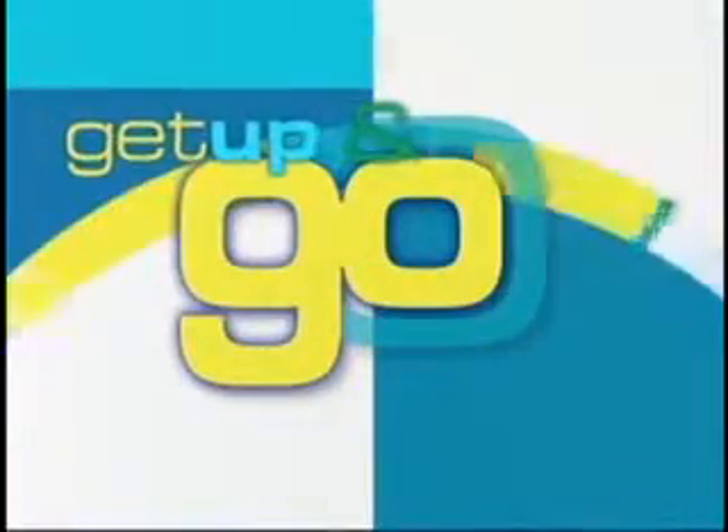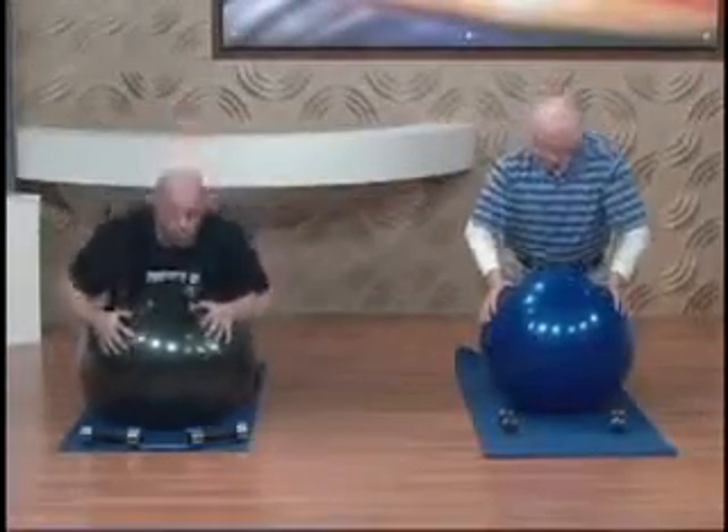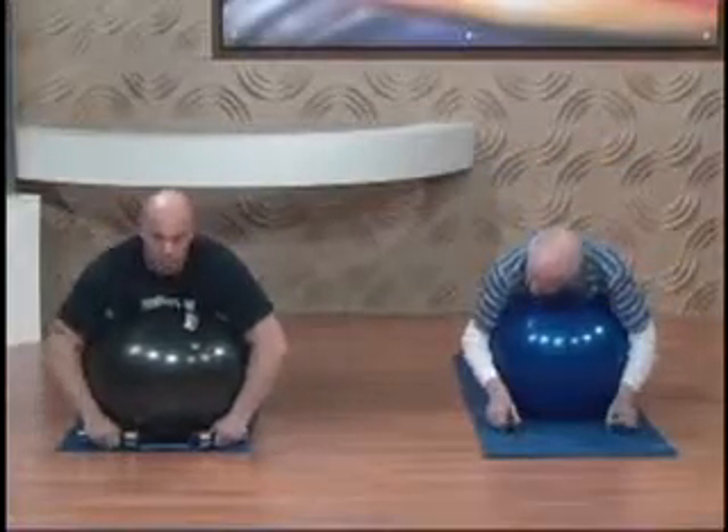It's time to Get Up and Go! An Exercise Minute on Golden Opportunities. Hello everybody, I'm Mike Carvin from Breakout Fitness and today we are going to work our rear delts and our trap muscles by doing a reverse fly utilizing our exercise ball. This is a great exercise that will help us keep a nice strong upper body.